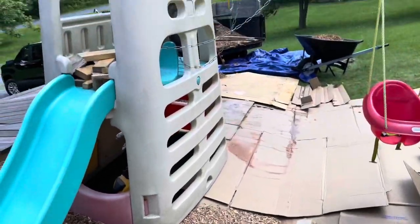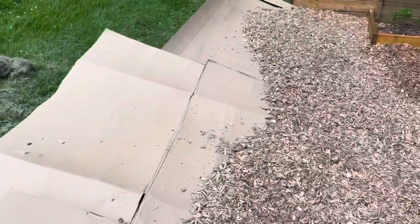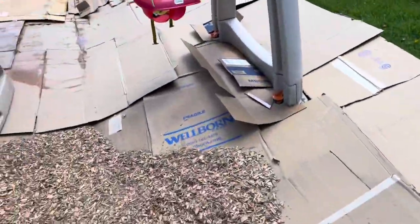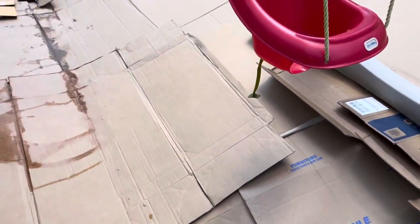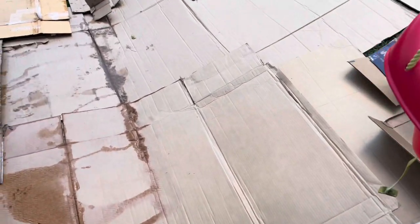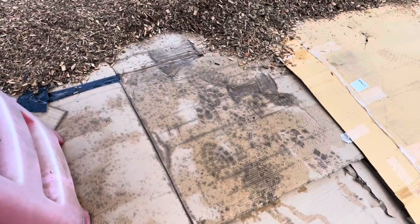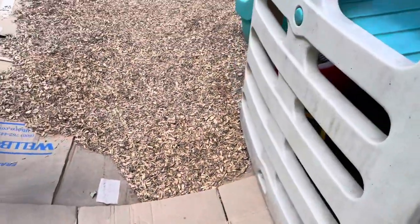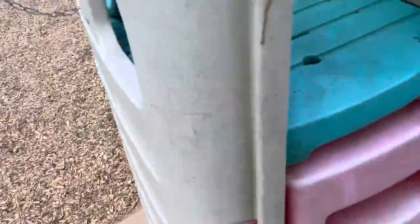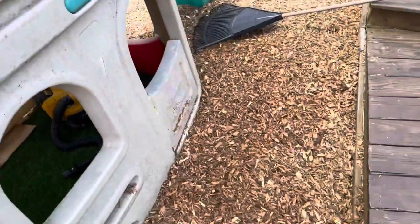I got three more cubic yards to finish off this edge and it looks pretty good. The big thing is to try to find the biggest boxes you can and just overlap them — go crazy. Don't forget before you do a section, make sure to spray it down and tape any of your edges. I'm really glad we're doing this because I won't have to mow it anymore.